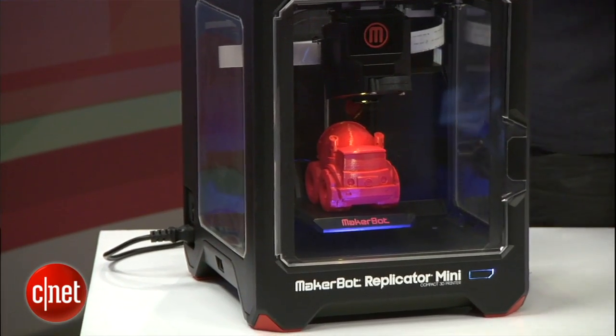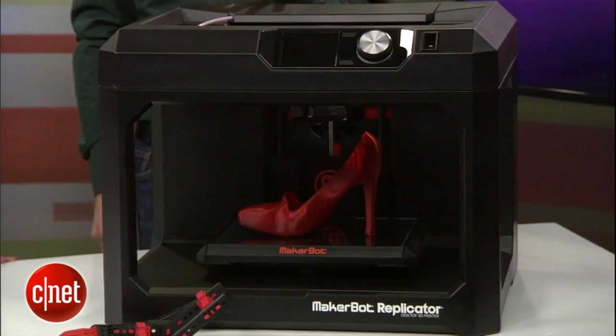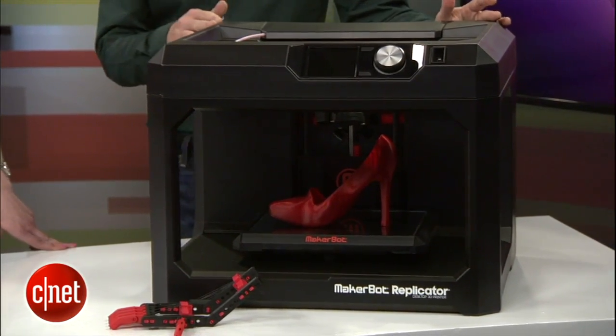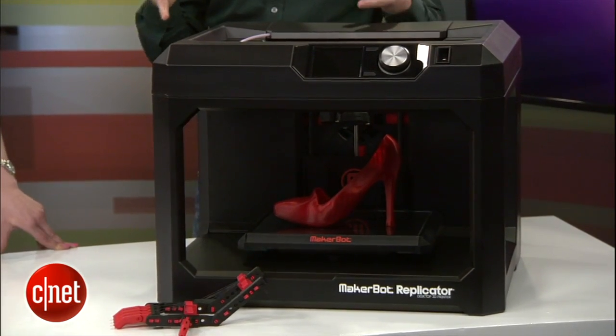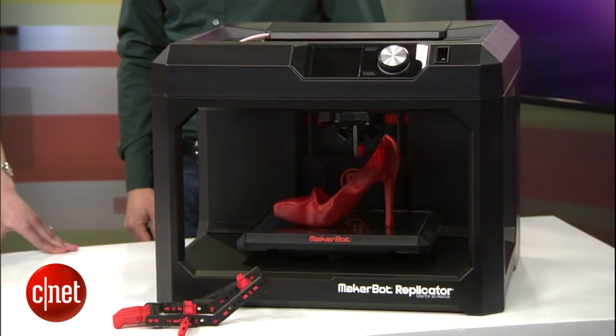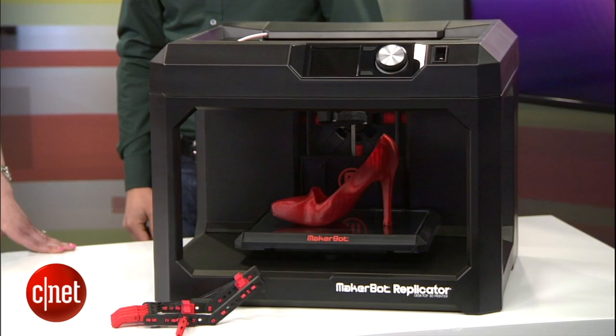And then we've got the MakerBot Replicator Desktop, and this 3D printer is for the prosumer. This is the machine that, when we announced it on stage, Lockheed Martin immediately called up and said we need these for our engineers. This is the latest generation of the Replicator brand. It's for people who want a larger print volume and a bit more output. It's networked — you can plug a USB stick into the front, connect via Ethernet, USB, or wirelessly with your phone.